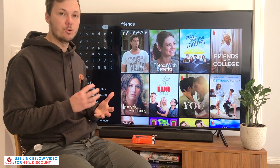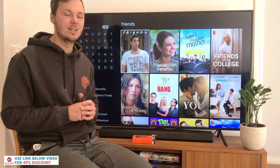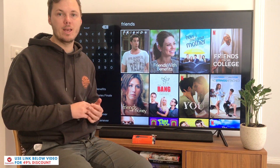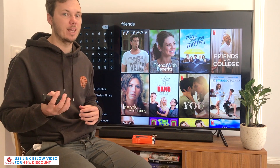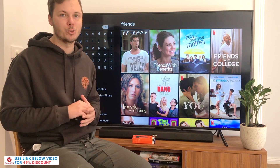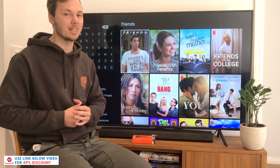If you want to get started with ExpressVPN, I have a massive 49% discount link down below in the video description. Hopefully this video on how to use a VPN on a Samsung TV has been helpful. If I've missed anything out or you'd like me to address something else, feel free to comment down below and I'll be happy to help. Thanks for watching — I'll see you all in the next one.